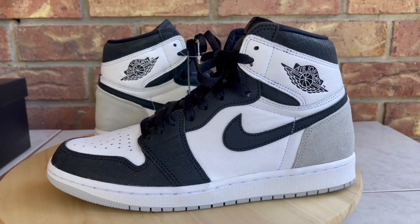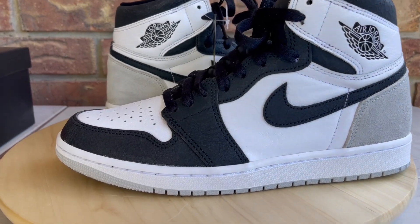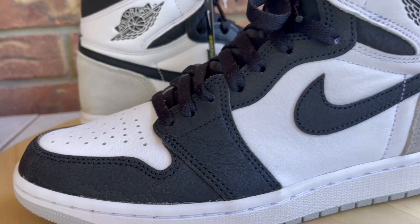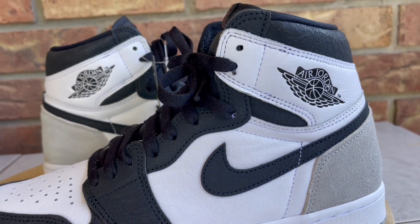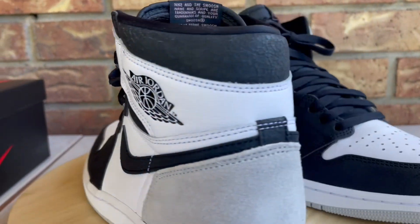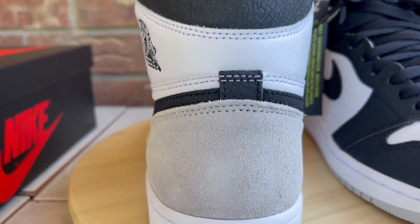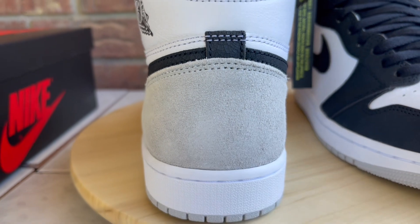Now that that's out of the way, let's jump right into the review. First I'm gonna show you the different materials, then touch on quality control, and towards the end I'll toss these on feet and go over sizing and comfort. Just hang around for the entire video and I've got you covered.